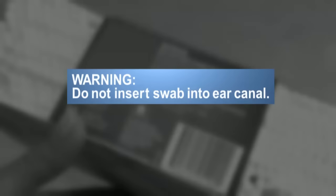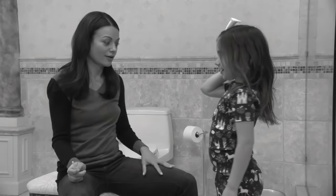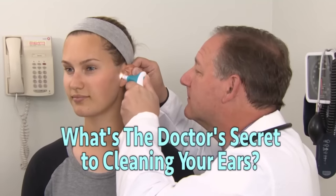Cleaning your ears can be such a fight. Do you use cotton swabs even though the box warns you that they're wrong for the job? And when it's time to clean little ears, do the kids resist with fears and tears? What's the doctor's secret to cleaning your ears?